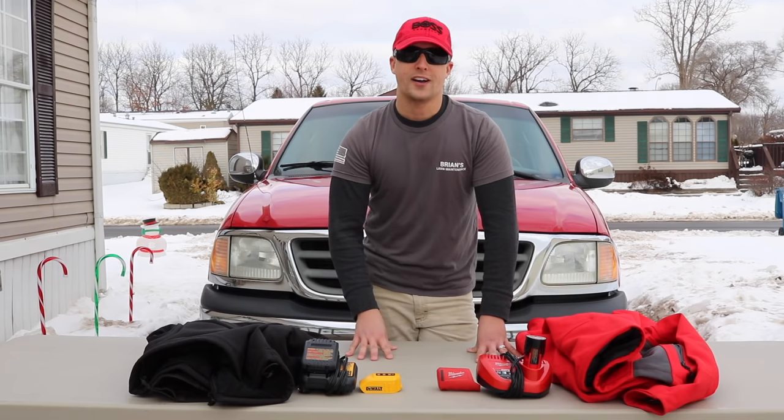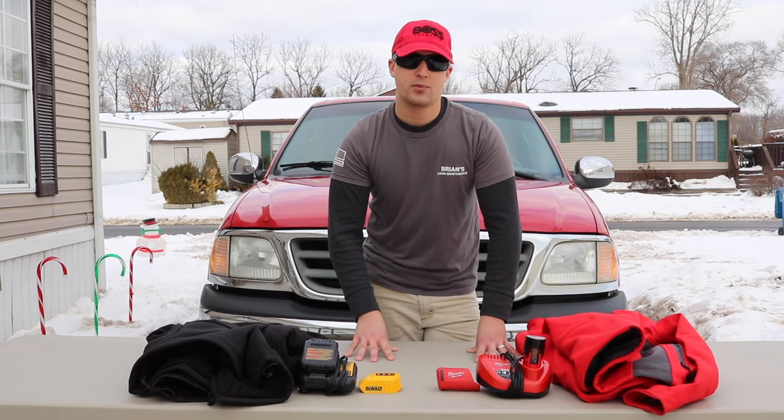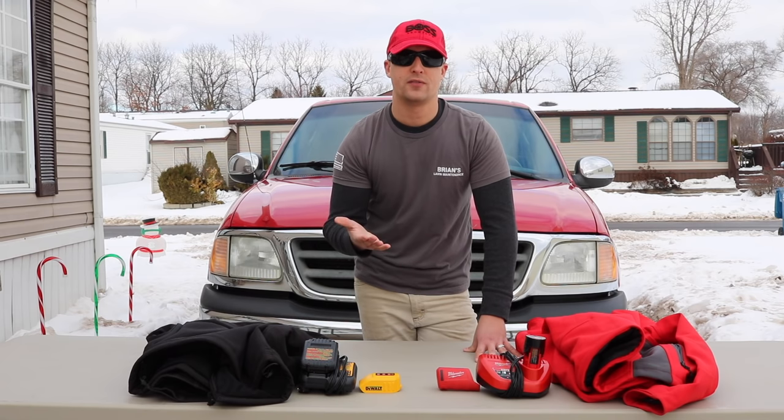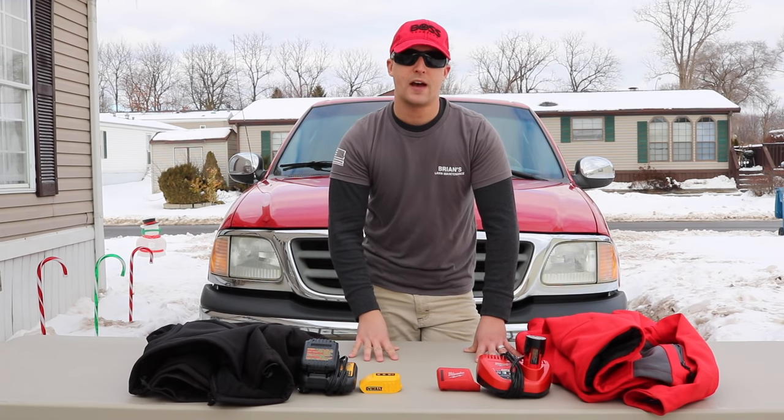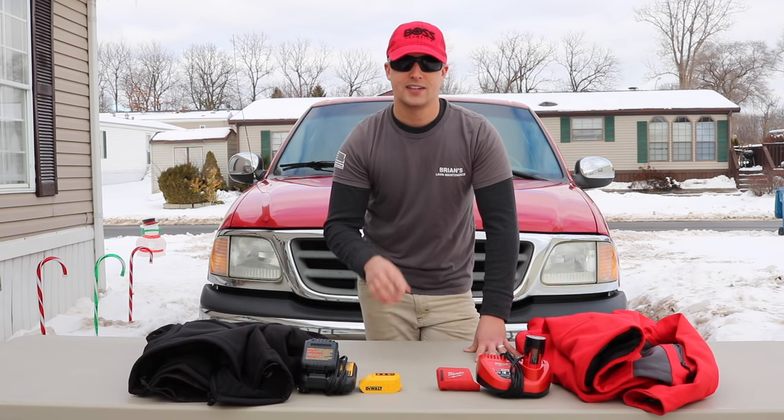If you haven't subscribed to our channel already, feel free to click the annotation above and subscribe. If you guys want to do me another big favor and shoot this video a thumbs up, I'd really appreciate that. That's it from me — thank you so much for watching Brian's Lawn Maintenance. You guys take care.